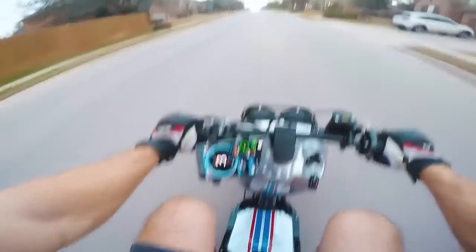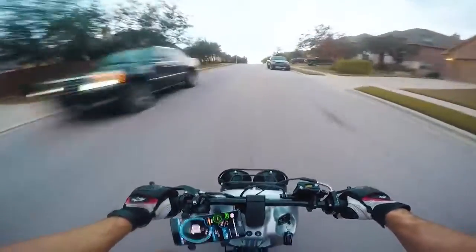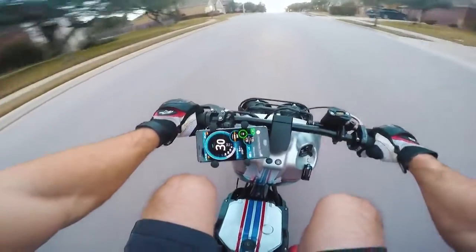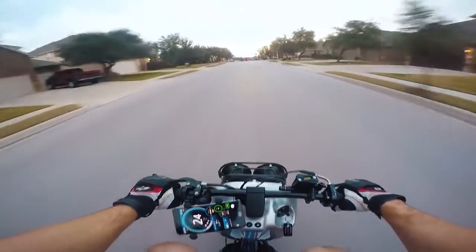Alright. My speed isn't working — my speedometer isn't working. What the heck? Oh, there we go. Okay, 30 miles an hour. Dude, this thing vibrates like crazy. Alright, let me get out on the open road.